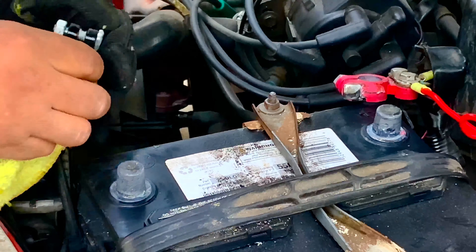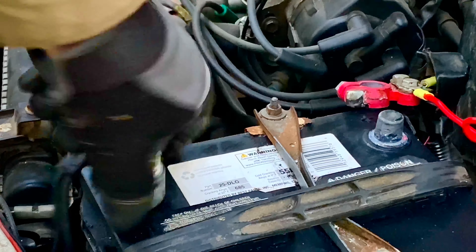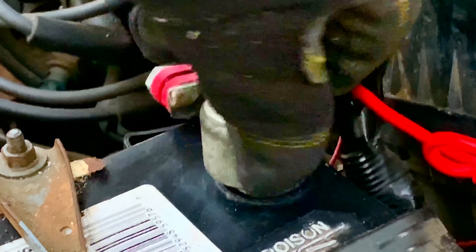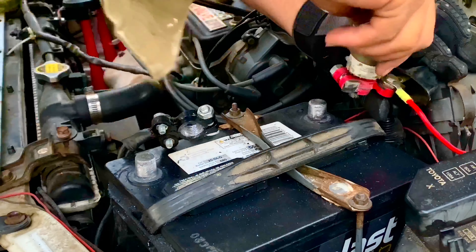Now that we have wiped our post, we use the brush to clean them and make them shiny. Then we clean the insides of the terminals with the brush as well.